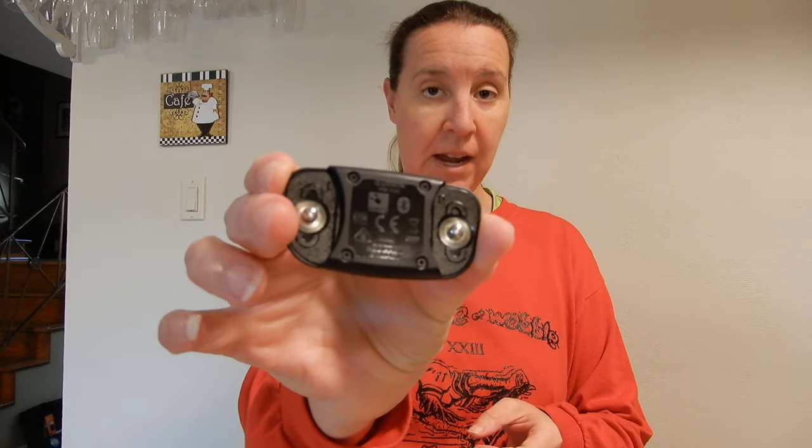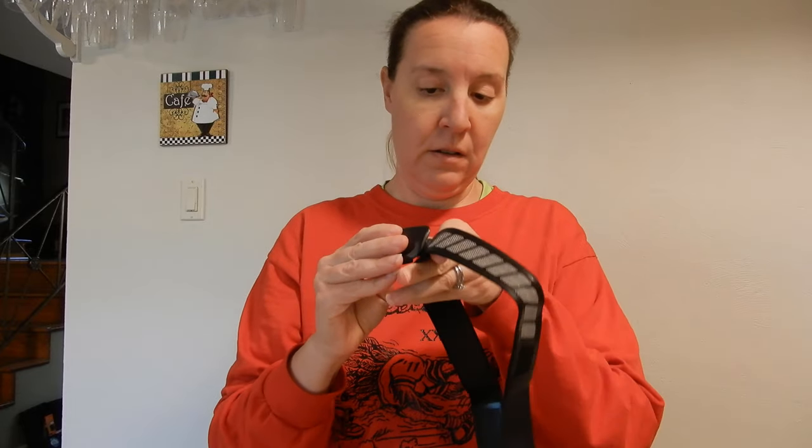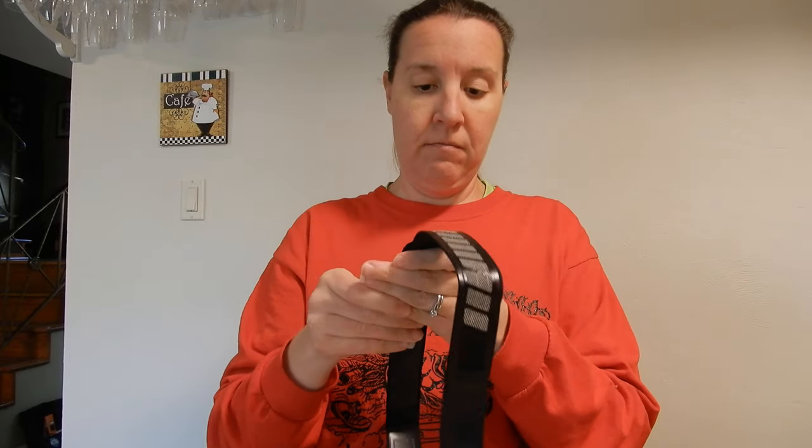It comes with a nice thick manual — I'll probably need this, so we'll hold on to that. This is the back — it connects right on here. And here's my official Garmin. It looks like there are buttons right here.